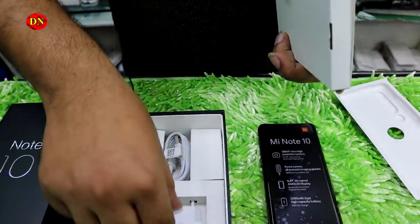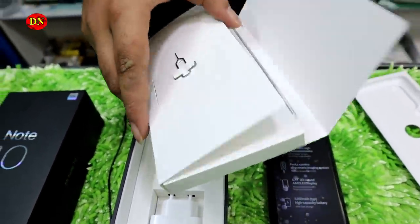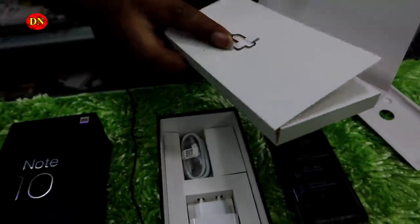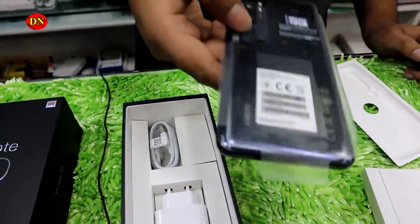This device needs to be used with a 30W fast charger. This is the type-C port. This will be the SIM pin. This is the back cover. This one will swap and show the middle part.